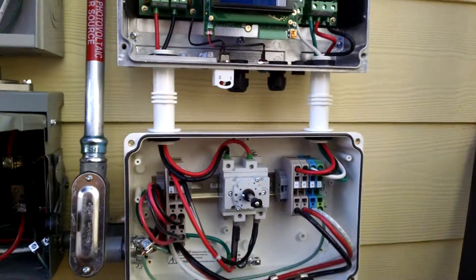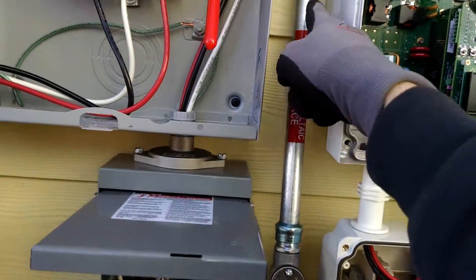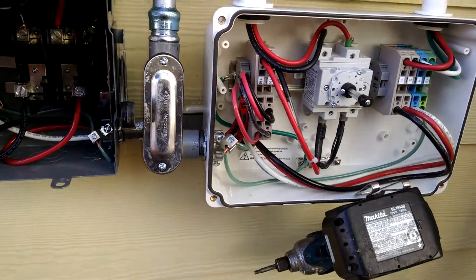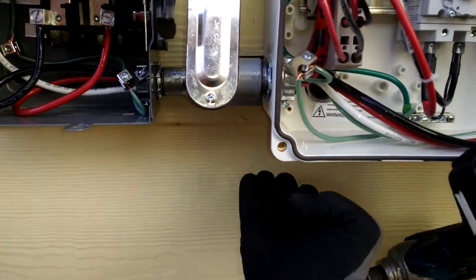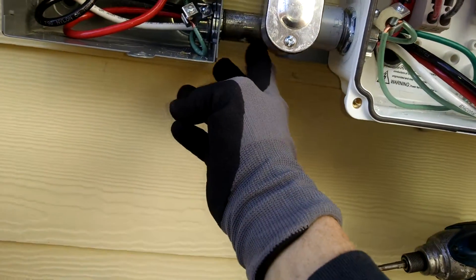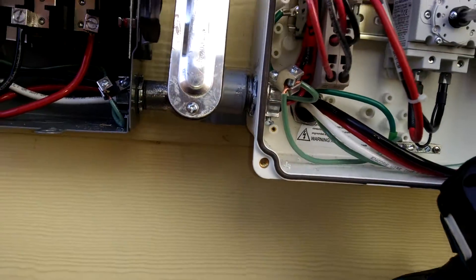And I've got my two strings coming down from the roof here. You can see I just bent a kick onto my pipe into an LB — or actually an LR. And you can see I went into the back of my inverter from my AC disconnect with a 3-inch rigid nipple and another LR, LL.